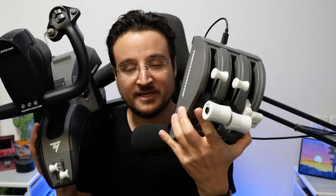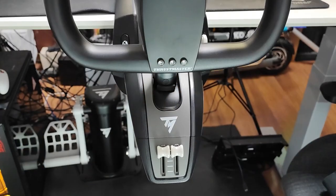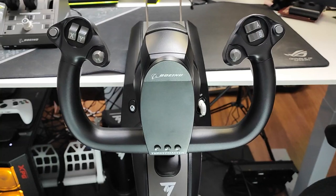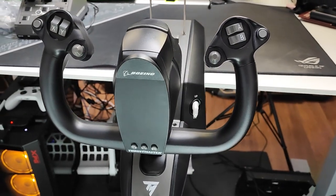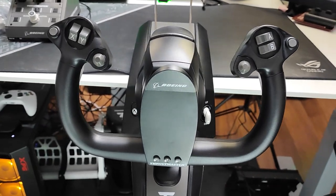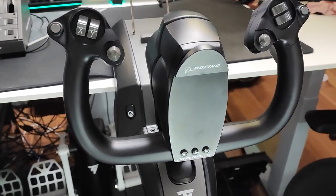I've been using this since it came out and I'm going to tell you all about my experiences with it. It's the Thrustmaster TCA Yoke Pack Boeing Edition. I also have the thrust on it, so I'm going to tell you about the different configurations I use and, after flying with it for more than 20 hours, how it feels, what I really like about it, and what I don't. Let's begin by first taking a look at what we get in the box.